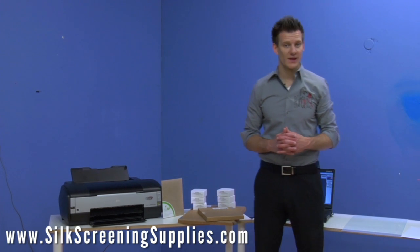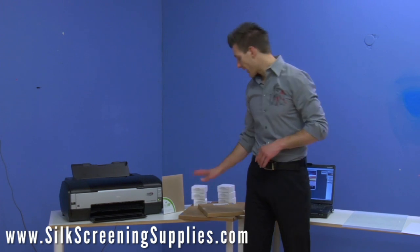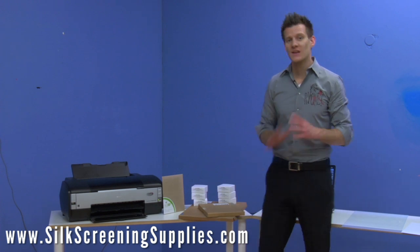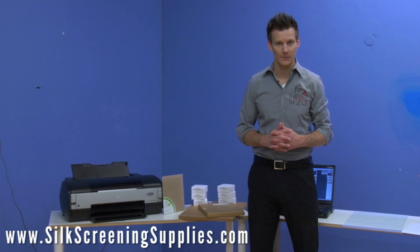Ryonet's new Black Max Upgrade and Expansion Packages allow you to take any compatible printer and upgrade them to all-black systems using AccuRip, Ryonet's Black Max Ink, and Ryonet's Waterproof Film Positives. This system allows you to take any traditional Epson printer that's compatible with the AccuRip format and upgrade it into an all-black system.